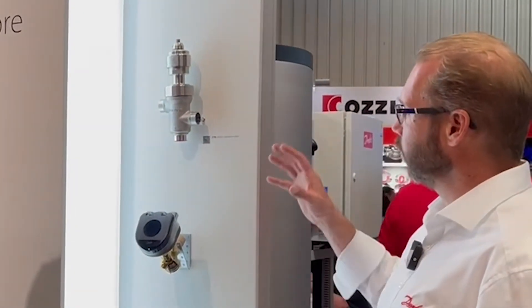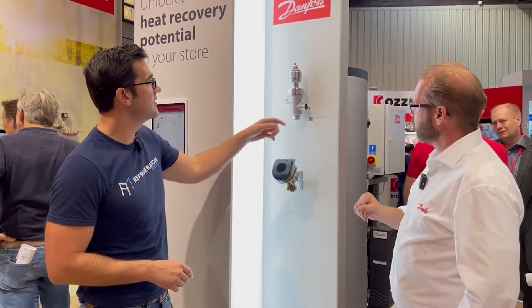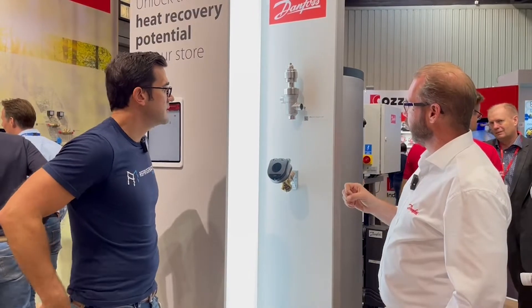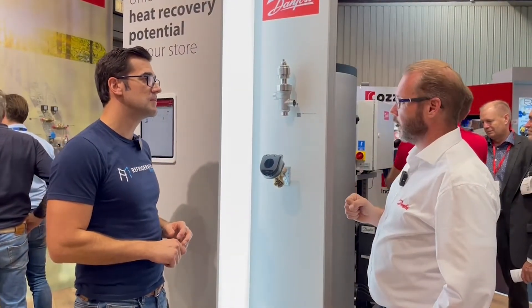Yeah, the CTR looks like a CCMT but if you look closely it has three ports — one, two, three. So this is a three-way valve, and it's especially designed for heat reclaim.